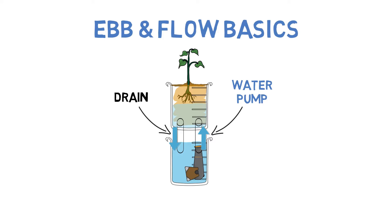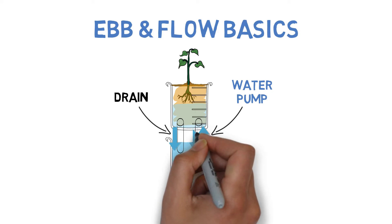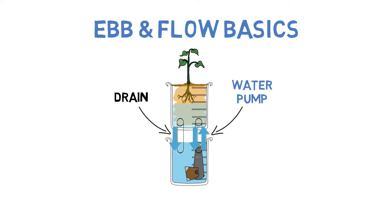There are a couple of things to note though. With this setup, the water actually drains back from the water pump once the pump is turned off as well. So this drain pipe is also used as an overflow pipe, just in case the water levels get too high while the pump is on, so that the entire plant tray doesn't flood. And because of this, you'll need to raise it as far up as you want the water levels to reach.